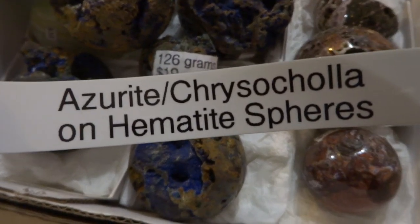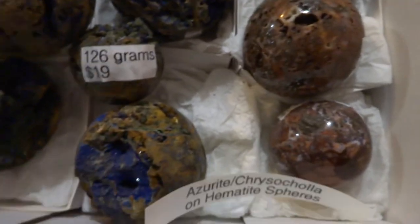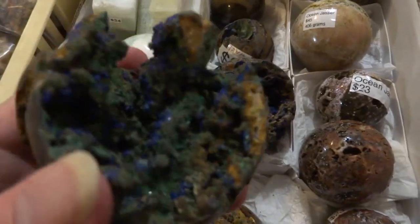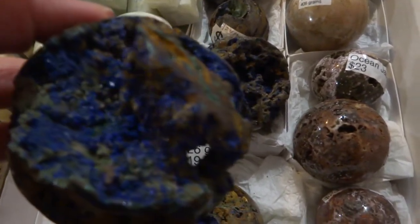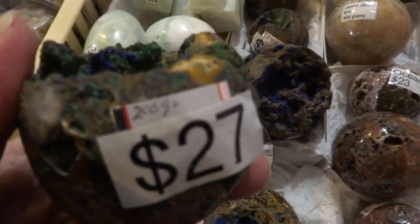Azurite chrysocolla on hematite spheres, priced as marked. This one's really nice because it has a lot of large druzy areas, both chrysocolla and azurite. $27.